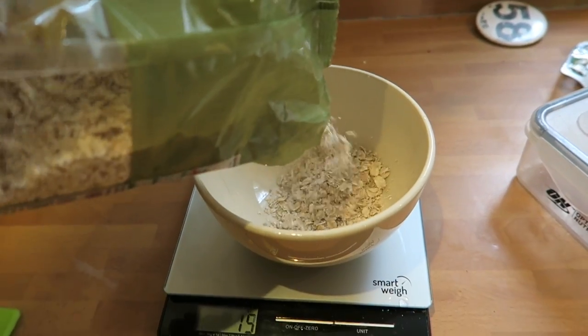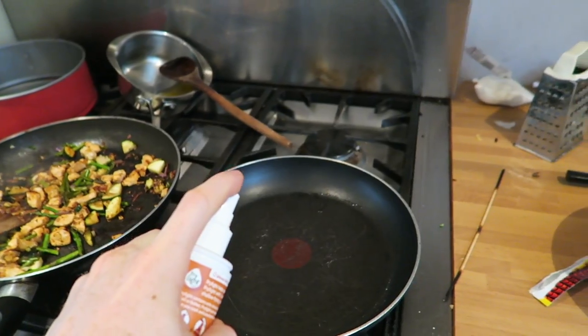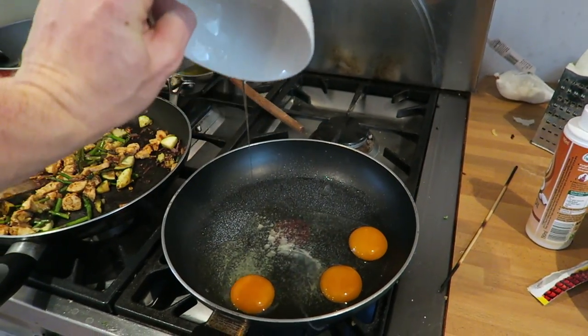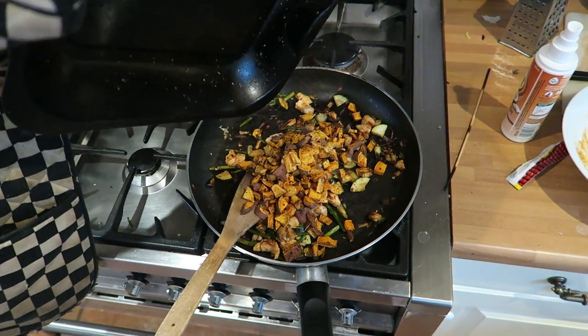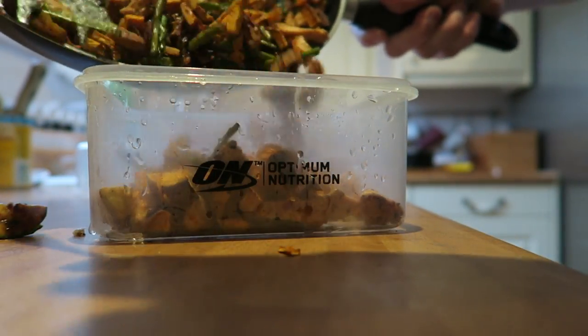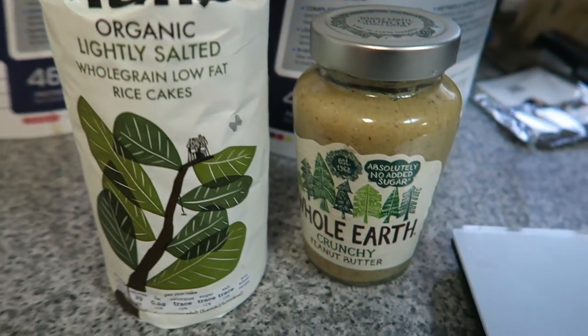So without further ado, here's breakfast — my breakfast every morning. You can see by the mess I'm in a rush, so I'll see you at work. I bring my scales to work because you have to be on point all the time. Busy day today so I don't film much. A couple of hours left of the shift and then we're going to train.